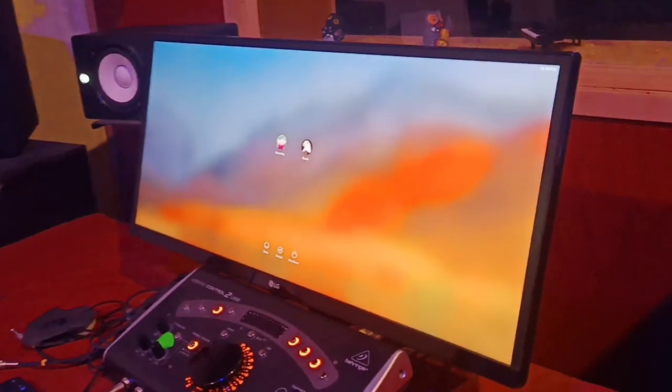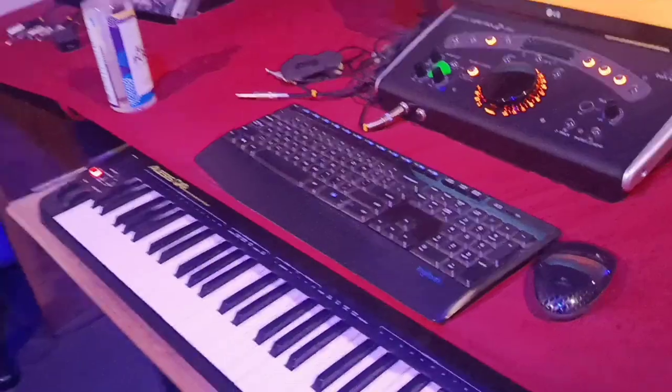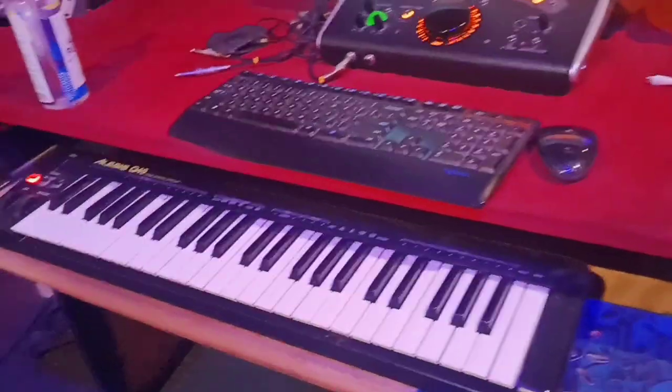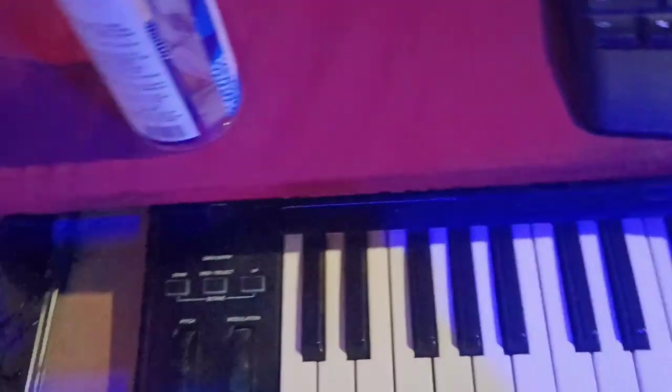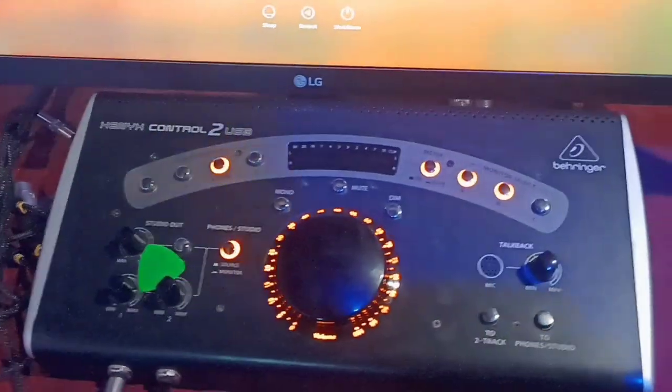MIDI-wise, I removed my 61-key keyboard. What I have now is the Alesis Q49 — cute and very nice. If I want to move octaves up and down I just press up and down. It's quite good with the pitch bend and modulation wheel.